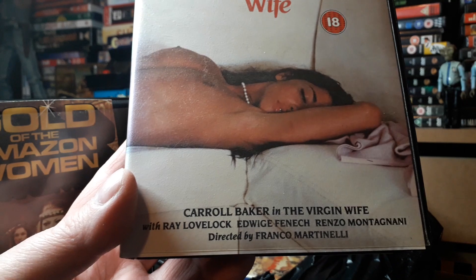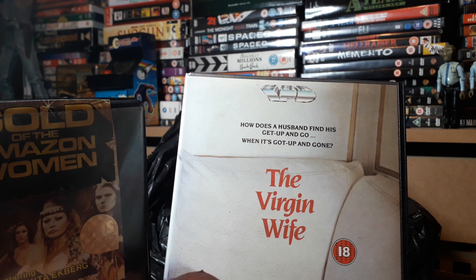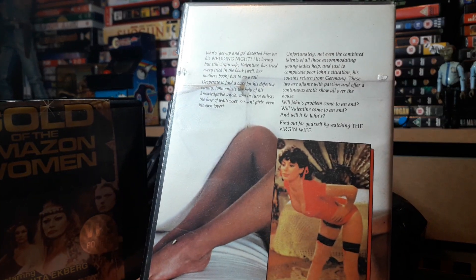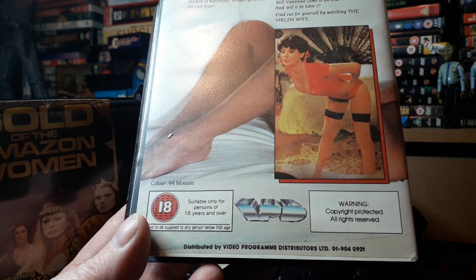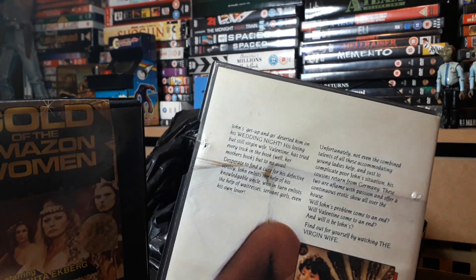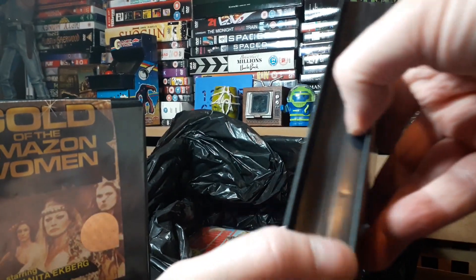Trying to do my bit, trying to save them for posterity. Here we've got 'The Virgin Wife' - 'How does a husband find his get-up-and-go when it's got up and gone?' Adults only - a bit of a blue one for the dads. I've picked up a few blueies lately and they're really really bad, but you know they're enjoyable up to a point - seeing how far we've come, or how far we've descended into nastiness. You can tell it's going to be crap, and the case is a bit broken as well. That's pretty bad.